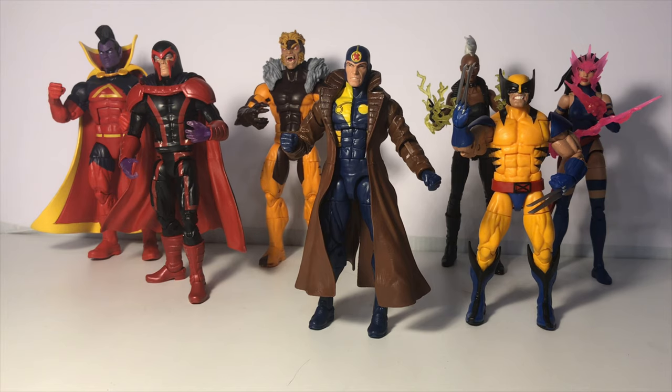Overall, the figure is nicely done — it's kind of a basic figure. And honestly, I didn't know much about this particular character before getting this figure in my hands. I can see why he is so hard to pick up now, because his power is to make duplicates of himself. So it makes perfect sense why people would want to pick up multiples of Multiple Man.